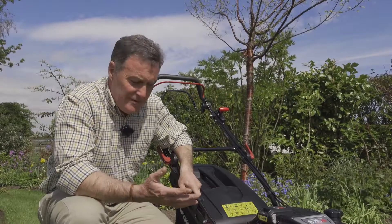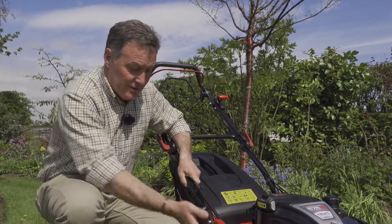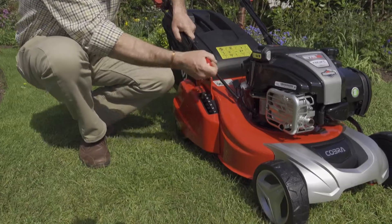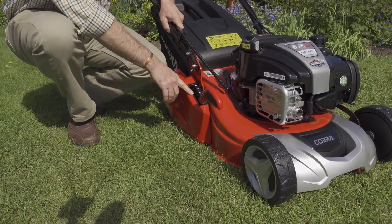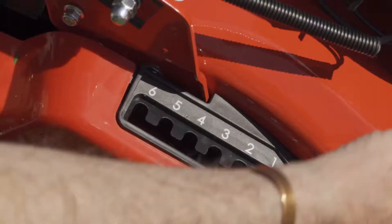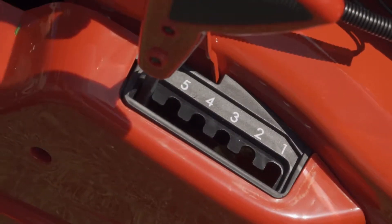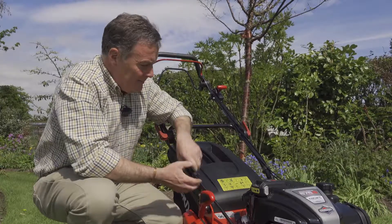The height of cut on this mower is very easy to adjust — it's just one lever that takes the roller up or down. In the lowest position, position one, you're cutting at 17 millimetres. Take it up to the highest cut, position six, and you're looking at 75 millimetres.